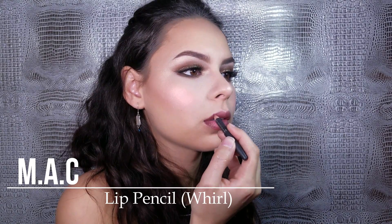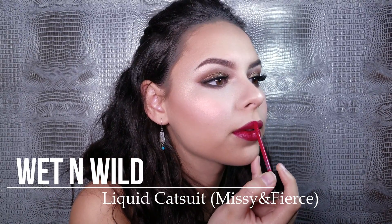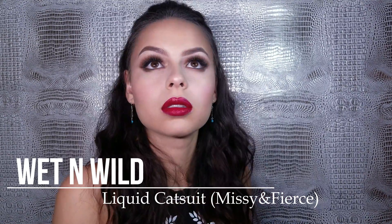Can you tell that I use this lip liner a lot? I promise you I have a brand new one, I just can't find it. I love this lipstick, I love red lips — I wish I could have red lipstick on every day and no one would question me.